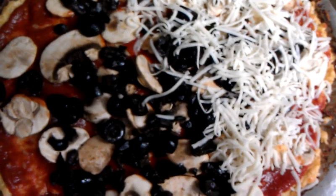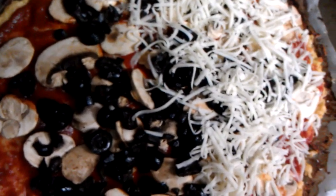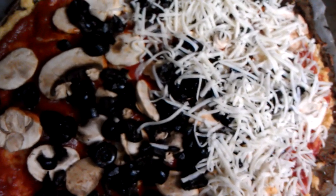What I've done is I just put half of the cheese on so you can see what's on here, and that crust is absolutely insanely delicious.